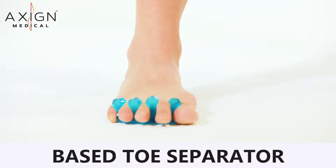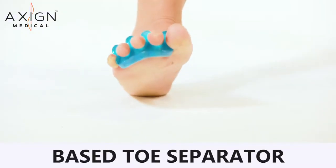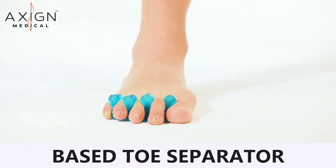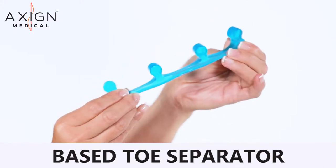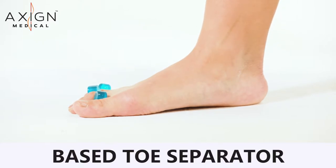The base toe separator is designed to provide relief and correction for common toe conditions and deformities. The accessory is designed to place the toes in a wider than natural position, recommended for use at night or when not requiring to walk. Also useful for toenail painting and pedicures.